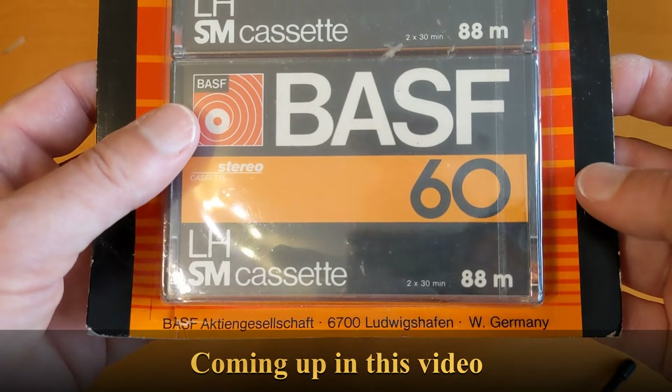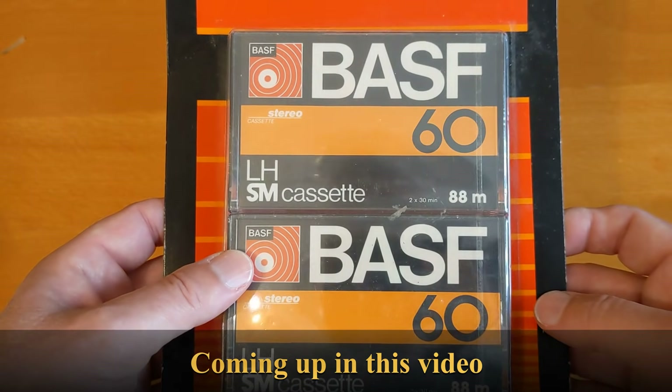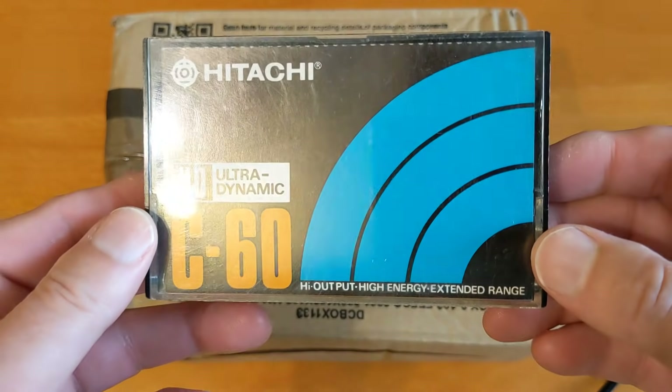Good morning! It's morning here before work. I thought I'd do a quick unboxing video. I think I'm going to take one of these apart as soon as I've got them open and have a look and see if I can remove those fingers so it doesn't destroy the tapes.